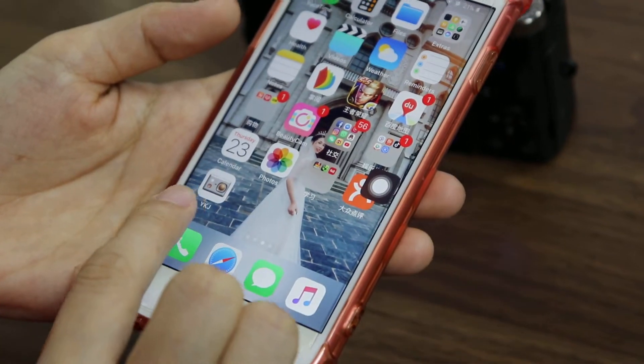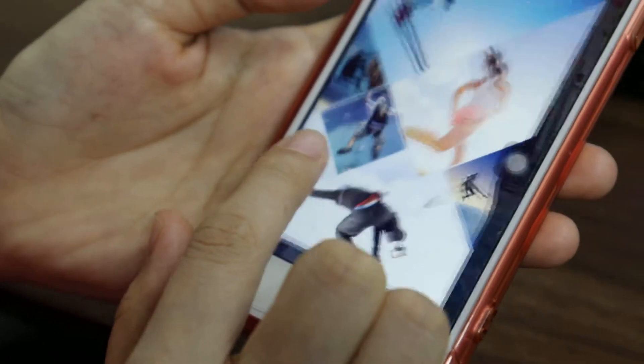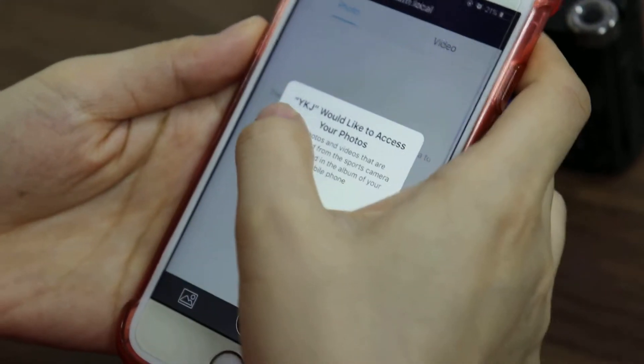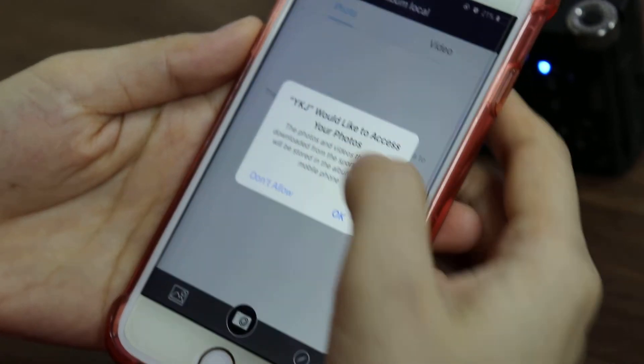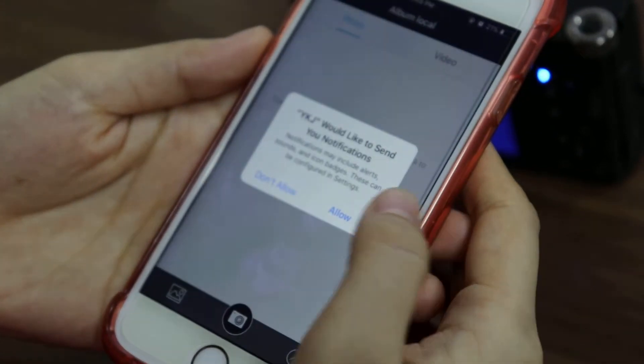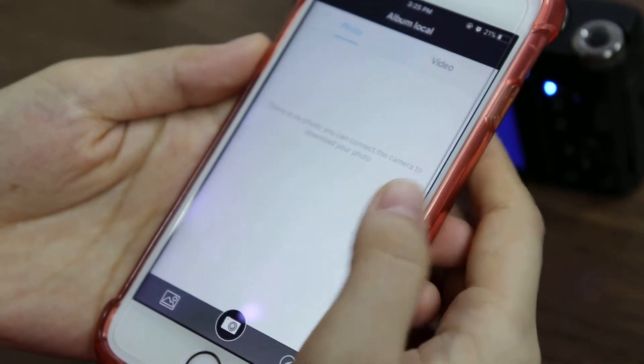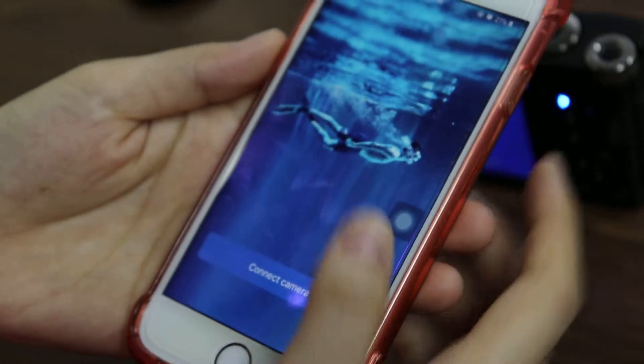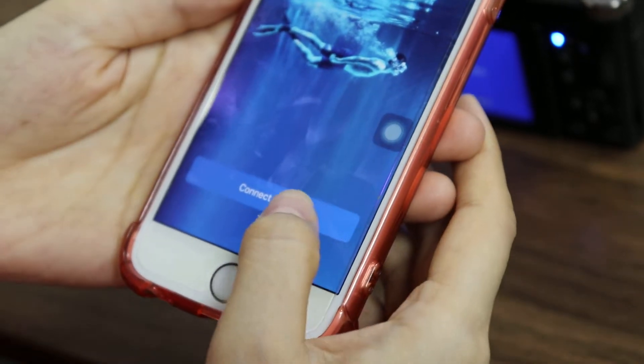Find the YKJ application. You can download it through the Apple Store. YKJ would like to access your photos — tap Okay. Then tap Connect Camera.